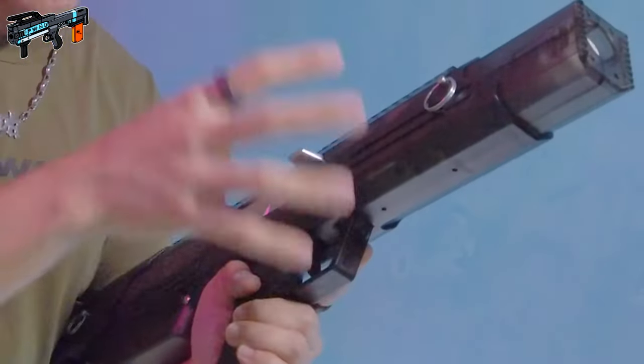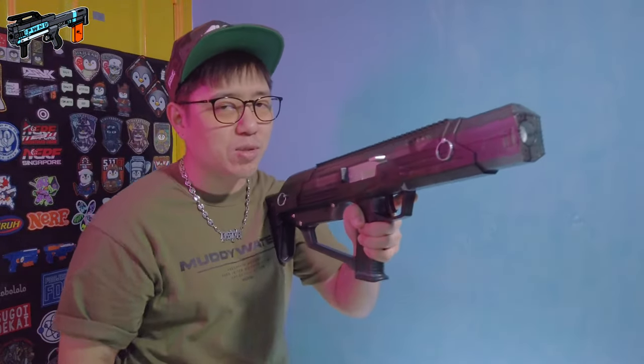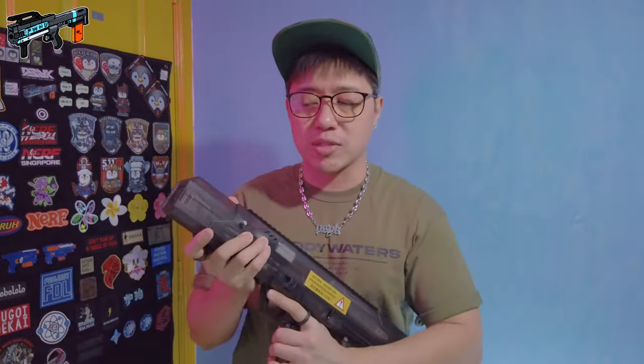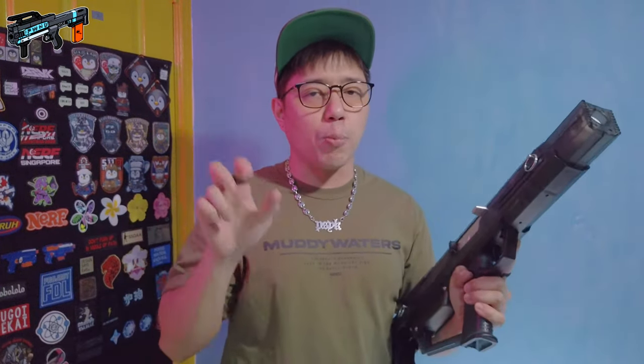Because this blaster is a fully automatic electronic gear system, battery-powered blaster, you won't actually be leaning it against yourself to prime it very much. The overall build quality feels really really good in hand. The next part I'm going to talk about is the basic operation of the blaster before we even go into the firing demonstration.